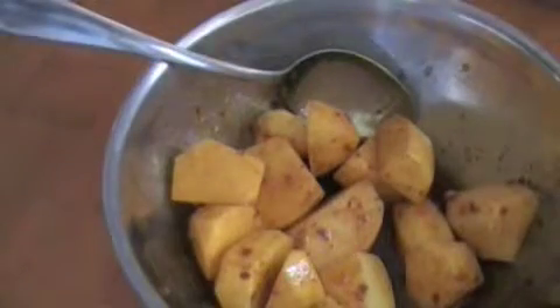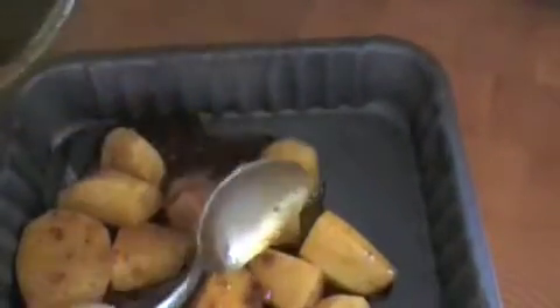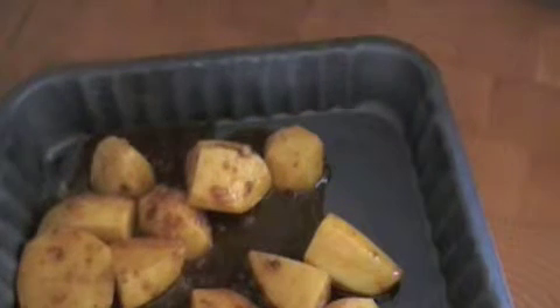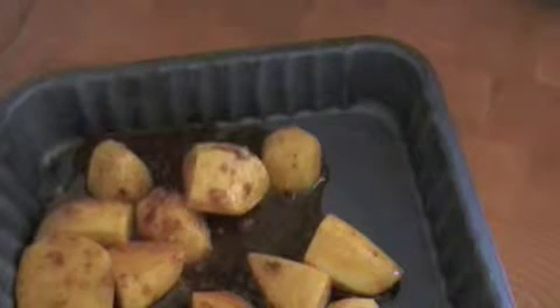Now all I'm going to do is transfer them into a roasting dish and pop these into the oven — 200 degrees centigrade — probably going to take about an hour. We'll take a look at them a little bit later on and see how they're cooking.